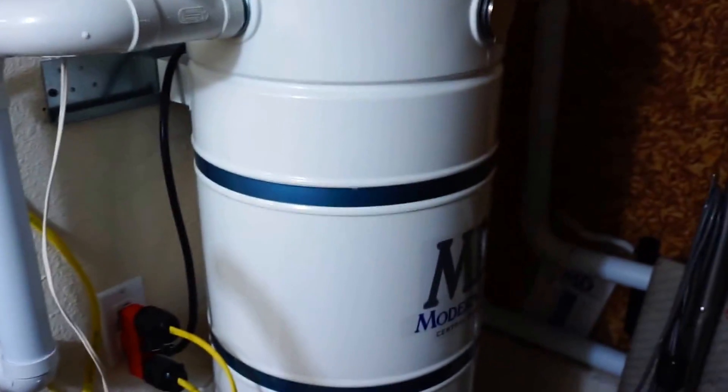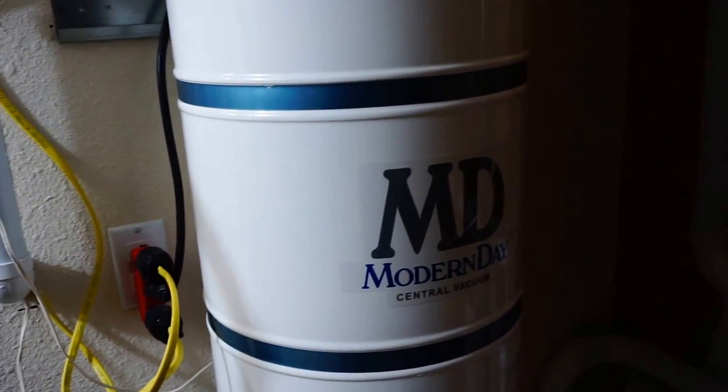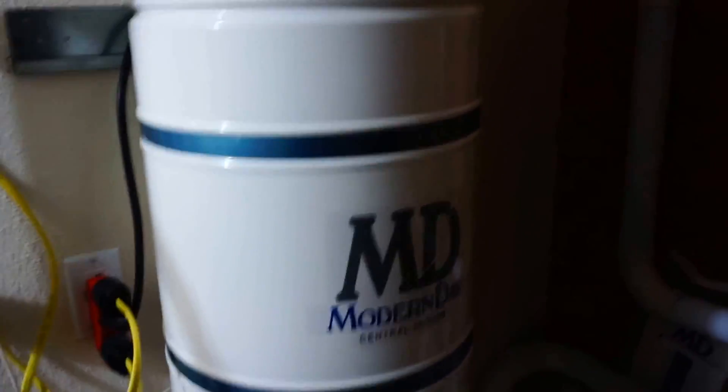Alright, so that was the particle test of the central vac, and as you can see it did alright — it didn't do horrible, didn't blow zero — but that's with one of these HEPA bags installed in there. As always, please like, subscribe, and comment below.